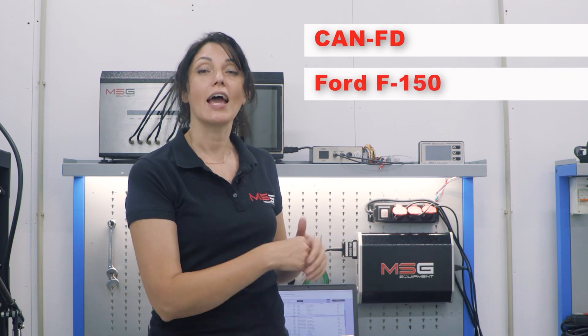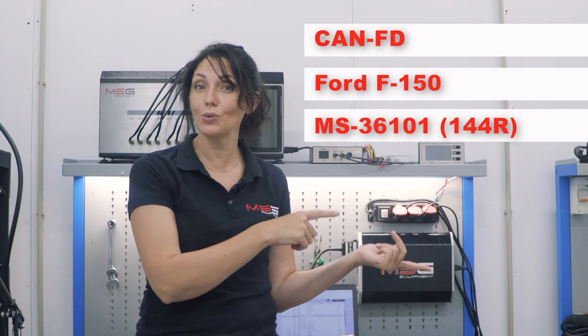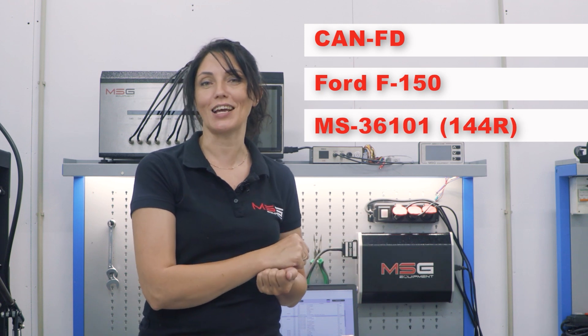Our MS-561 Pro controller is still capable of working with the complex KNFD protocol. We recently also added a new programming program for the Ford F-150 steering rack with a new special cable for easy connection.